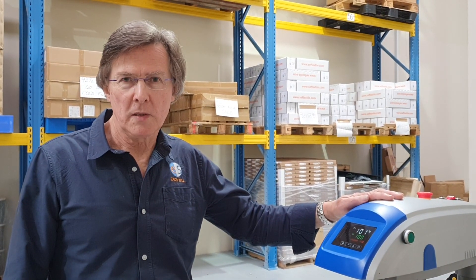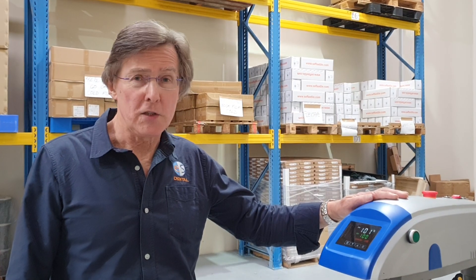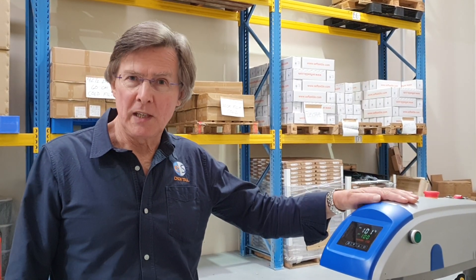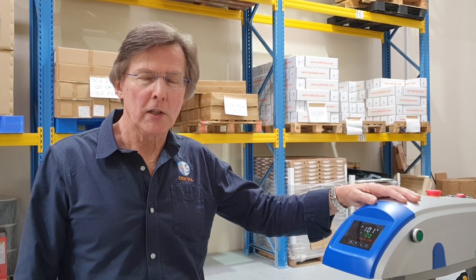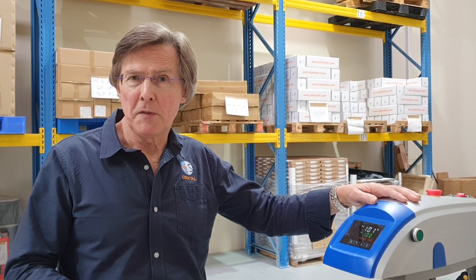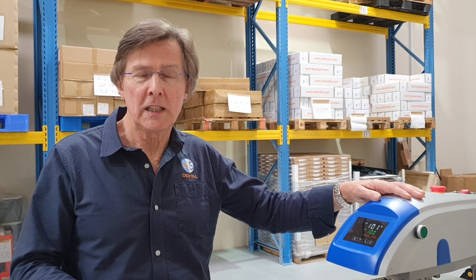This new model has some features we've been asking for. Two of those features are that it has a triple timer. That's very useful, for example, in a heat press cycle where you want to press the garment for a few seconds first to flatten it and to get the moisture out.